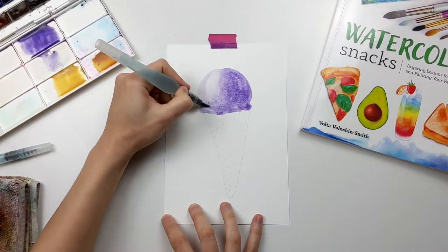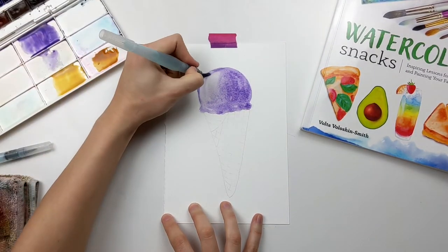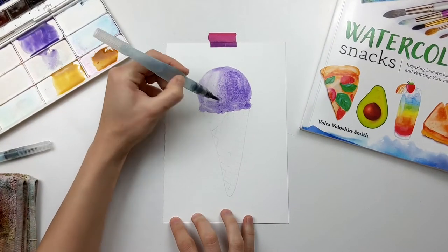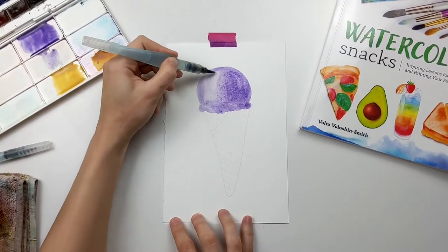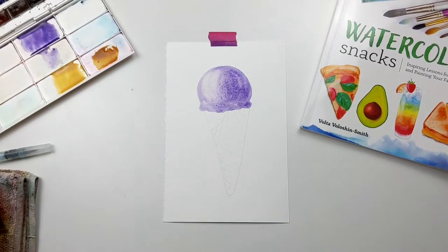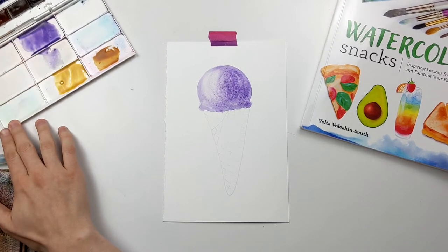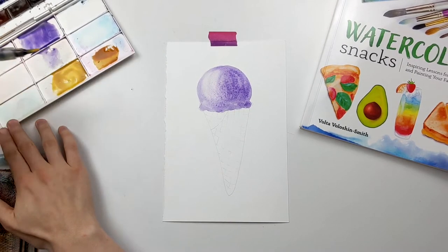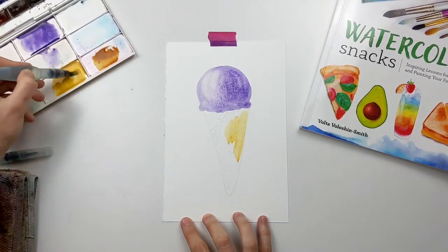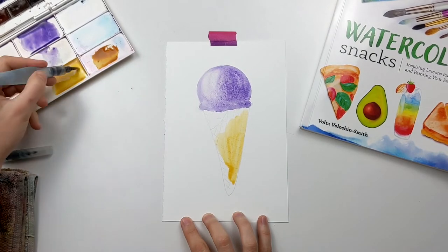It may take a couple more brushstrokes to get the color more saturated. After you allow it to dry, you'll notice that color typically dries a little bit lighter than what we see right now, so you can always add a second layer to punch up the colors. Definitely allow this first layer to dry before proceeding to the next color.